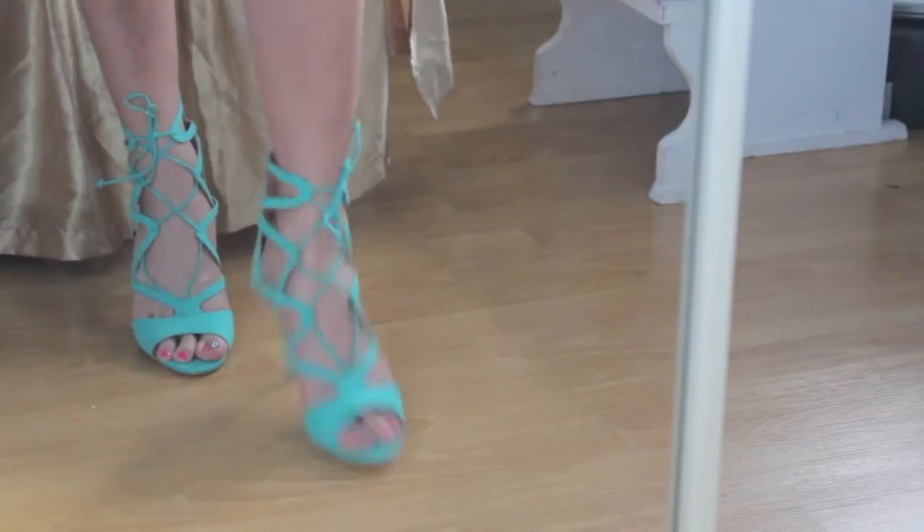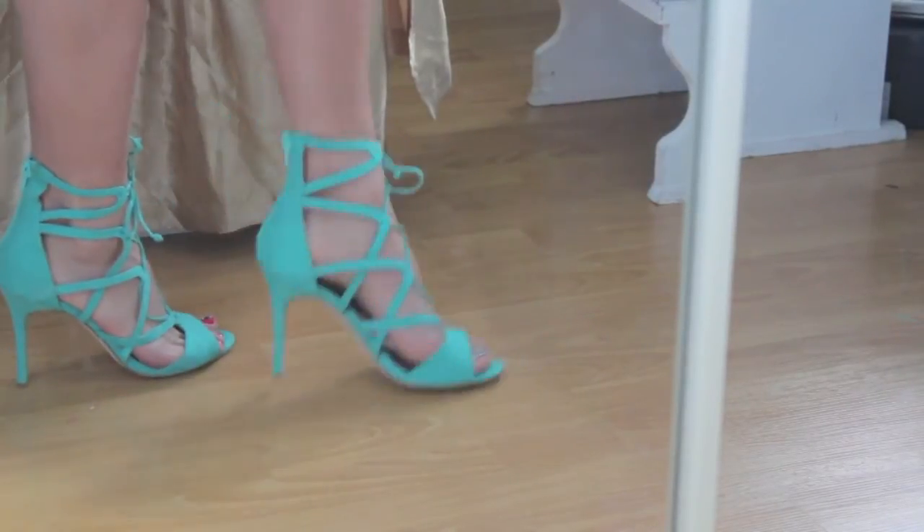Overall it is a great buy and I highly recommend it. It's a great pop of color for any type of outfit you have. Also, shipping was very fast and came to me in less than a week.